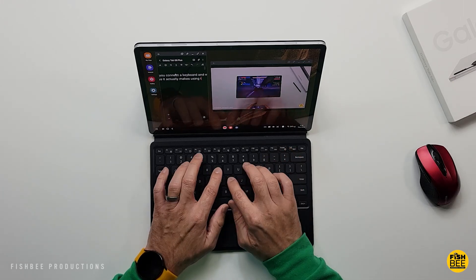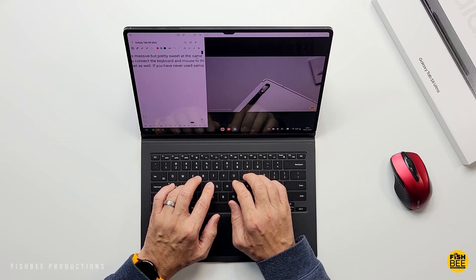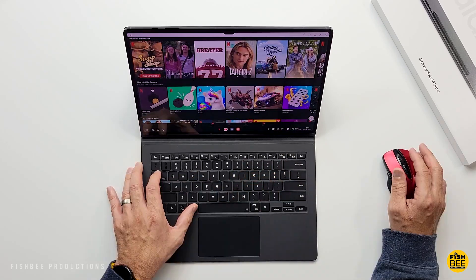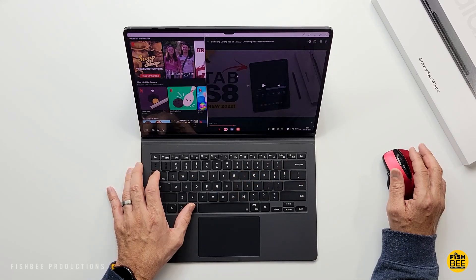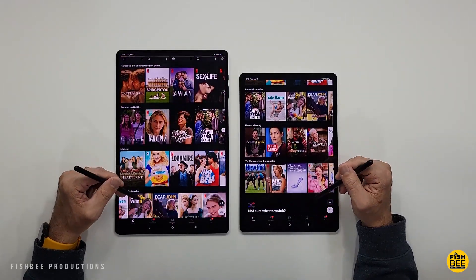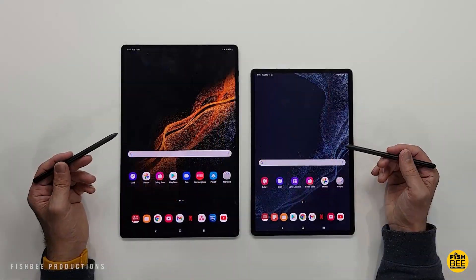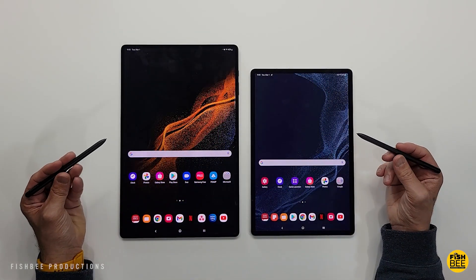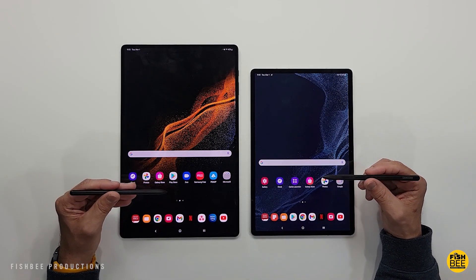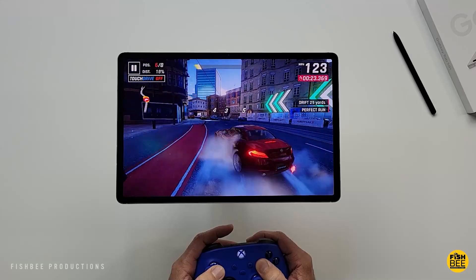First thing to get out of the way is neither of these two tablets are what I would call budget friendly, especially at full retail price, which starts at $899 for the Tab S8 Plus and $1099 for the Ultra. But luckily if you have an older tablet or a phone you can trade in, or just have stuff you can sell, it's going to make it easier to afford one of these.